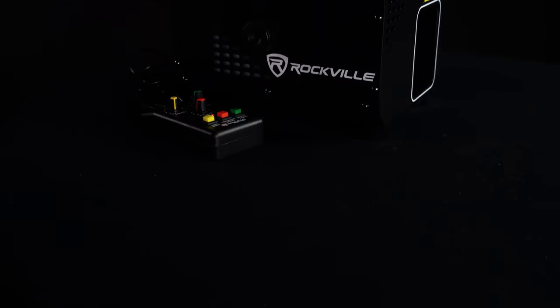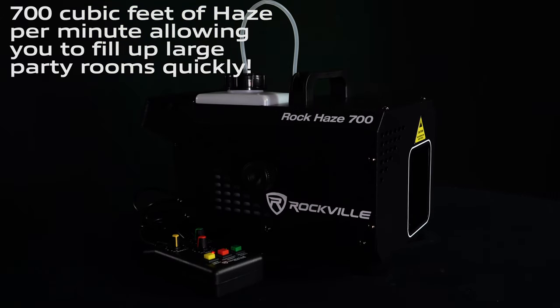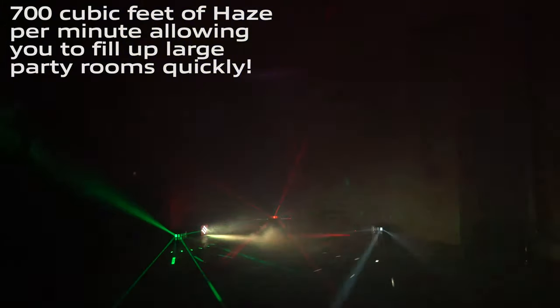What is up guys, Mike from ROK here, and today we are looking at the ROK Haze 700. This machine is a beast, outputting 700 cubic feet per minute of haze, which will easily fill up a large room quickly.